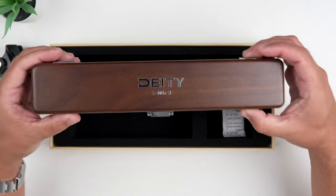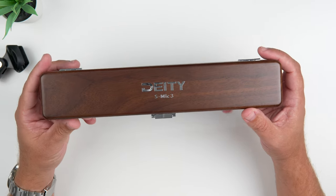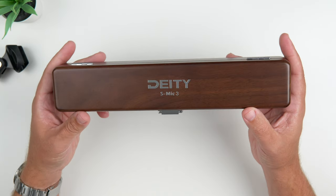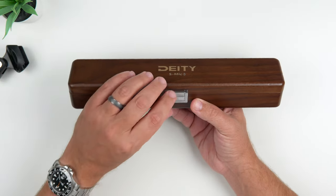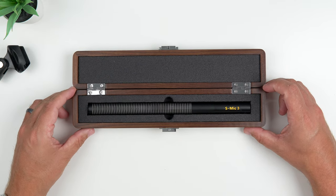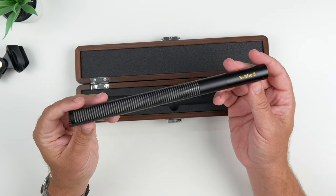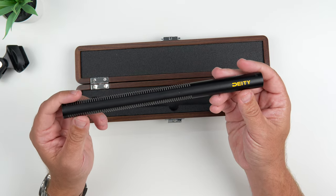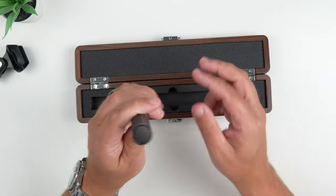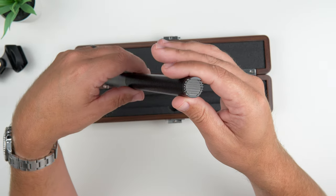And then we have the Deity mic packaging that it comes in — this really nice wood grain box. Definitely something I'm not used to when it comes to an actual microphone carrying case. It says Deity there in very nice glossy, shiny chrome S-Mic 3 branding, and there's a latch here. When we open it, it reveals the microphone in a very nice padded, snug box. It's got that traditional bright yellow Deity branding and S-Mic 3 branding, along with a serial number. There's the tip of the mic — looks pretty nice.